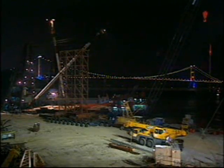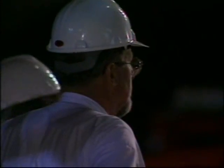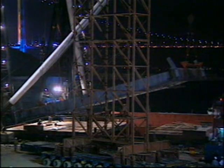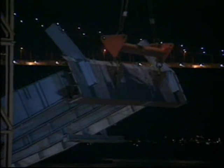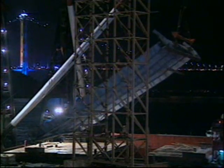The first deck segments to arrive on site were the two starter panels for the Tinkau Tower. These vast assemblies, measuring 23 by 16 meters, were offloaded from the barge by night when sea conditions were calm. Even then, extreme care was necessary.